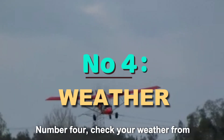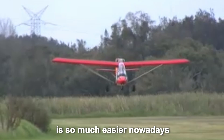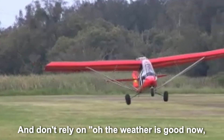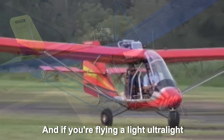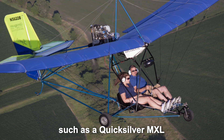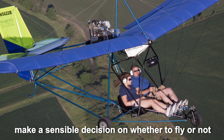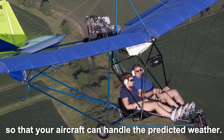Number four. Check your weather from multiple sources, which is so much easier nowadays with the internet, iPads and iPhones. And don't rely on, oh, the weather is good now, maybe it'll stay that way. And if you're flying a light ultralight, such as a Quicksilver MXL, which is a fair weather flyer, make a sensible decision on whether to fly or not, so that your aircraft can handle the predicted weather.